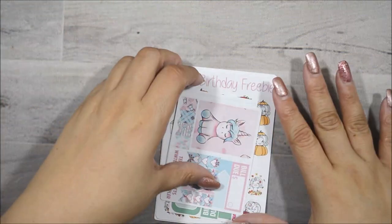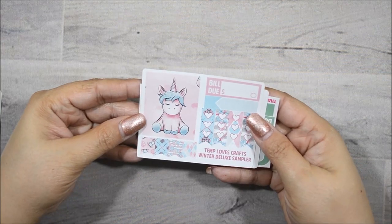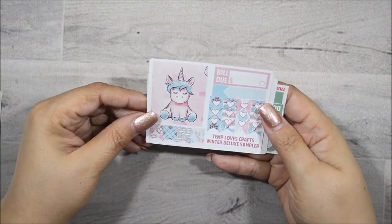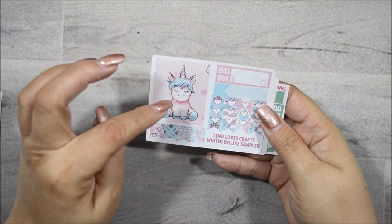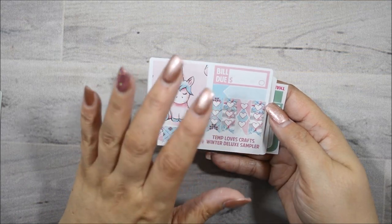First things first, excuse my ratchet nails, I am overdue for a fill. This is so cute — the unicorn. I love it. So you get a full box, some flags, check flags, and an appointment label.